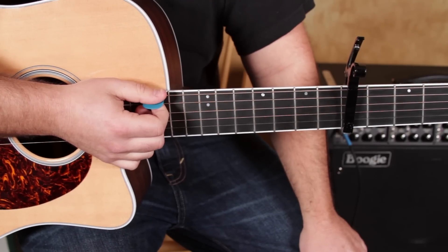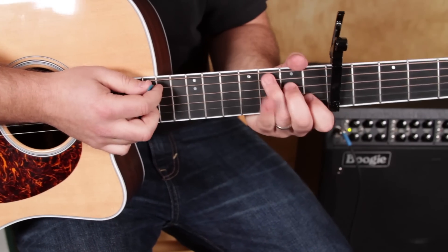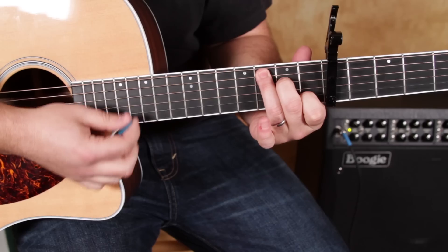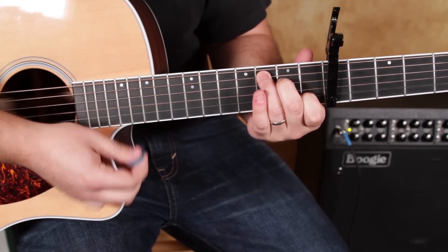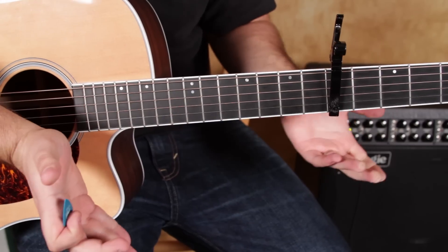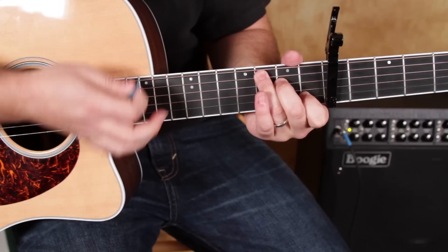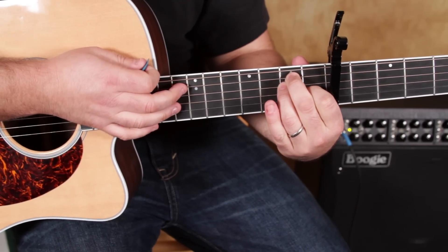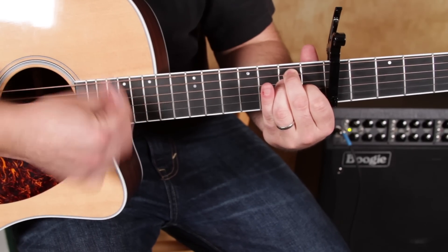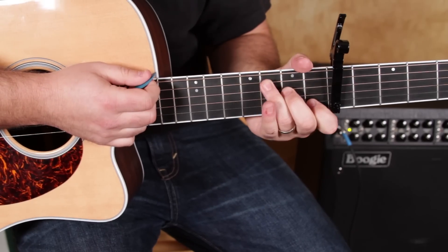The next section we're going to call it the pre-chorus because it's coming before the chorus. C major — 1, 2, 3, and 4, and 1, 2, and 3, and 4 — and I'm just doing all down strums. To E major. You can add a little flavor by making it E7 and taking your ring finger off — either one's going to work. So, C to E.